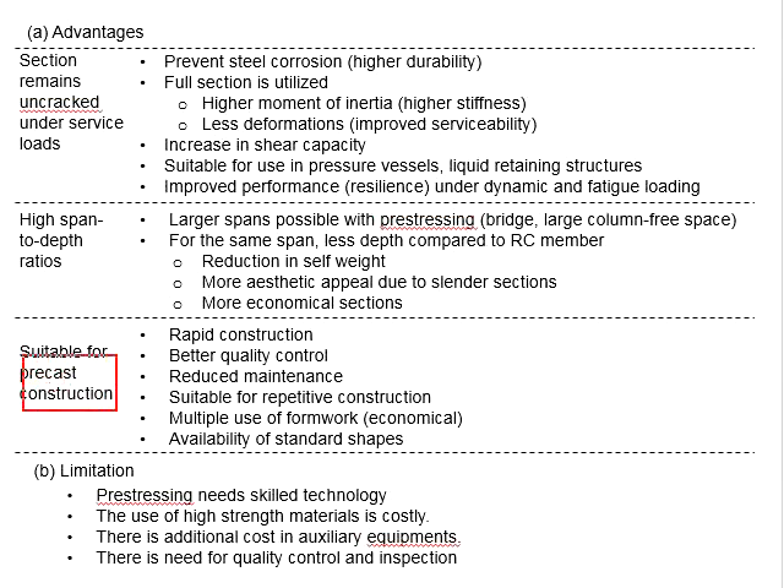Another advantage of precast construction is repetitive construction. The design will be simpler as the same design can be used repetitively at different spans, and the construction work is also simpler — basically repeating the same construction process. Also, the formwork can be reused multiple times. This is more economical, and the members are normally of standard available shapes with specifications provided by the manufacturer.